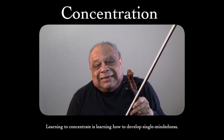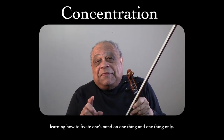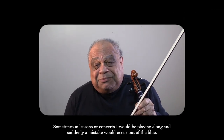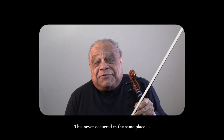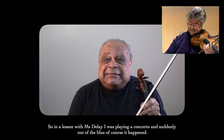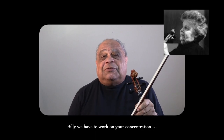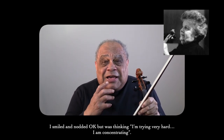Learning to concentrate is learning how to develop single-mindedness — learning how to fixate one's mind on one thing and one thing only. Sometimes in lessons or concerts I'd be playing along and suddenly a mistake would occur out of the blue. This never occurred in the same place, so I could not predict where it would happen. In a lesson with Miss Delay, I was playing and suddenly, out of the blue, it happened. When I stopped, Miss Delay looked at me and said...